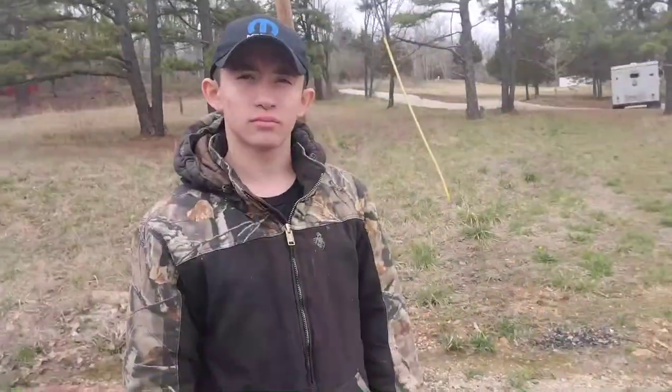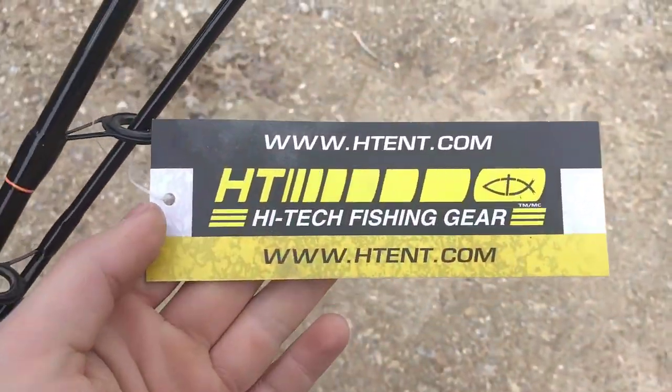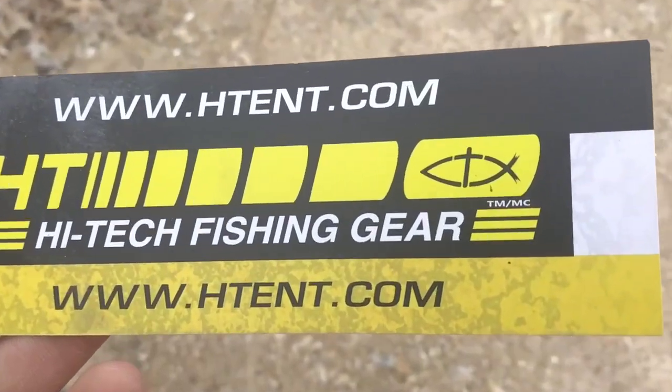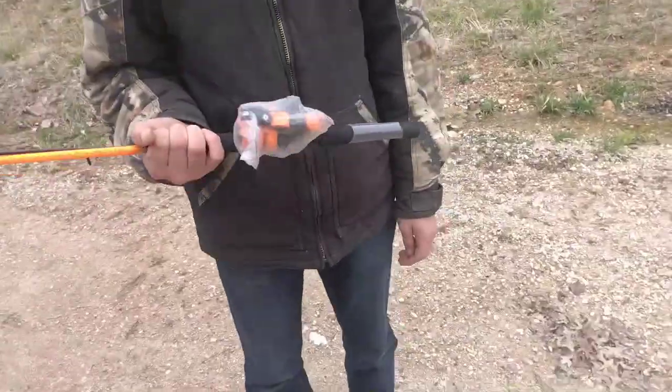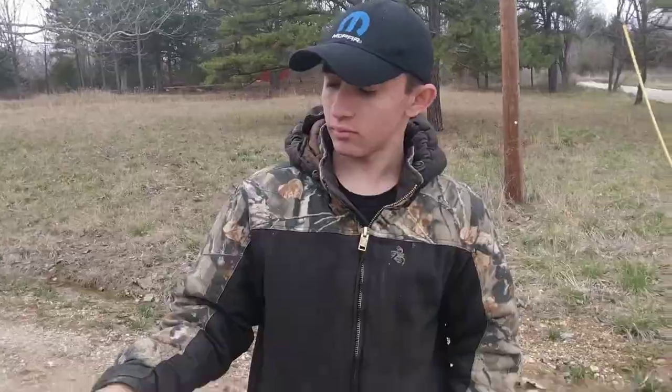What's up guys, it's Drew coming at you with another video. Today we're gonna be testing out some cheap fishing poles. Like, subscribe, hit that notification bell and stay tuned. Alright Cole, give us your thoughts on this fishing pole — Cole's an expert fisherman. Let me show you guys the tag. We paid $15 for this fishing pole, which is like a really good price in my opinion.